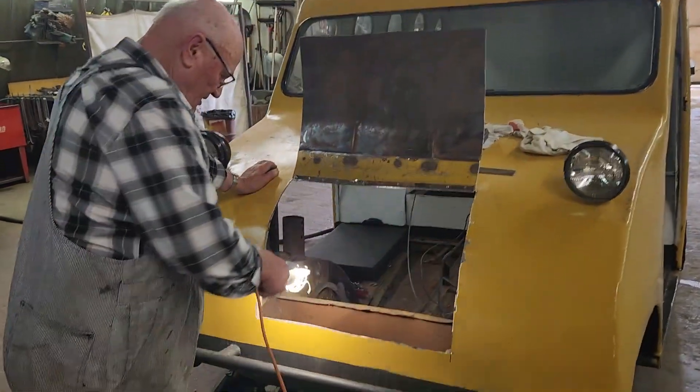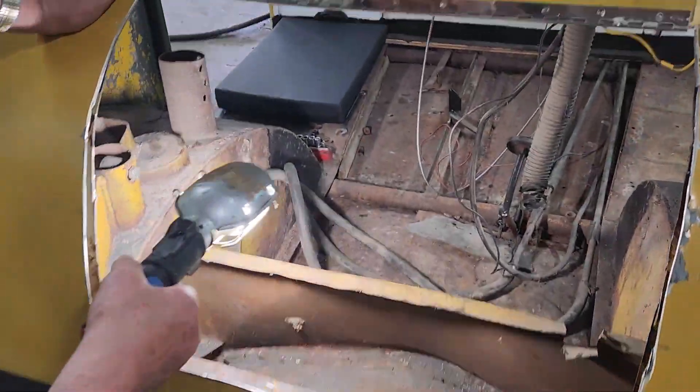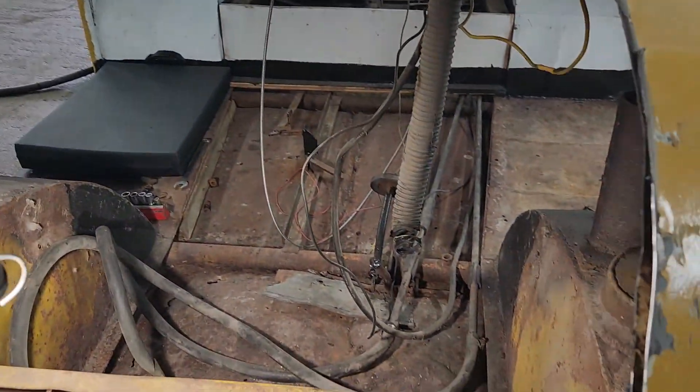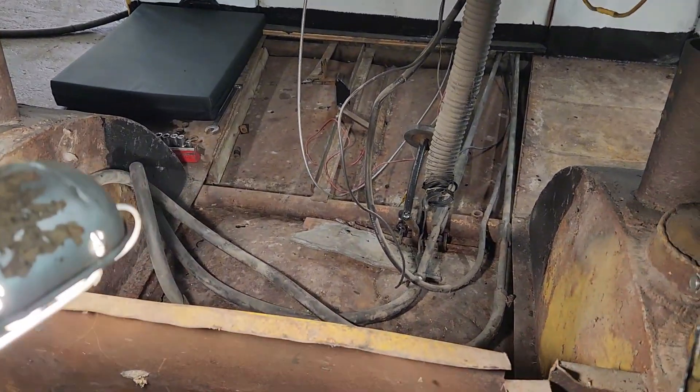I cut this chunk out today that was up here, and I took the heater and all that stuff out of here. We're ready now to cut the floor.